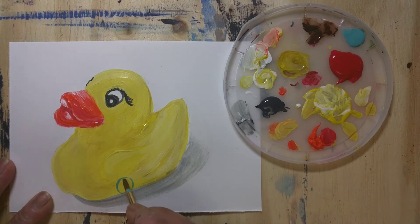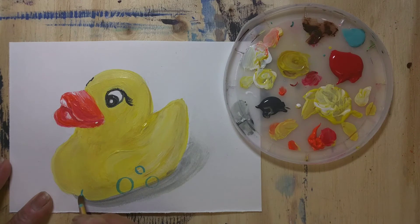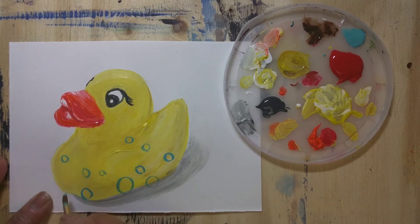A rubber duck without bubbles would look incomplete, so I am adding little blue bubbles. That will look even more cute. Otherwise it was looking like something is missing.